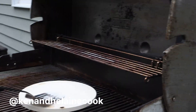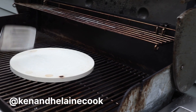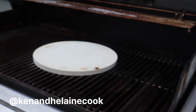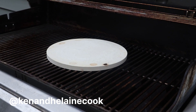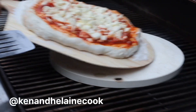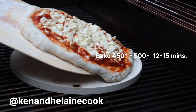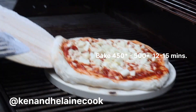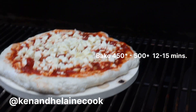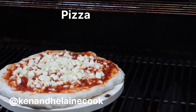Alright, we'll put some extra cornmeal on the pizza stone — its temperature is up to about 450. Ken is going to get the pizza and we'll slide it right on. And here it is — what a beautiful pizza! I was a little concerned that I made the pizza a bit too big, but we'll be back in about 12 minutes.